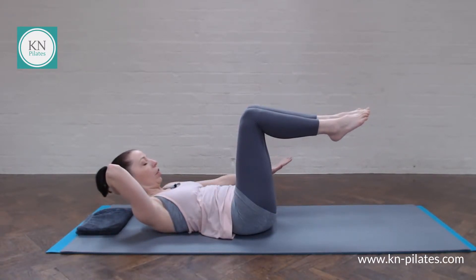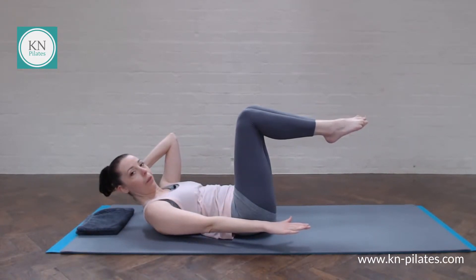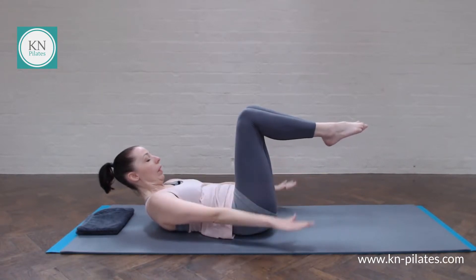If that's too much for your neck you can support the head with one arm — just swap that over at some point if you need to. So count for yourself and then we'll come into a lower back stretch once we're done. Breathe in for a few and out for a few.